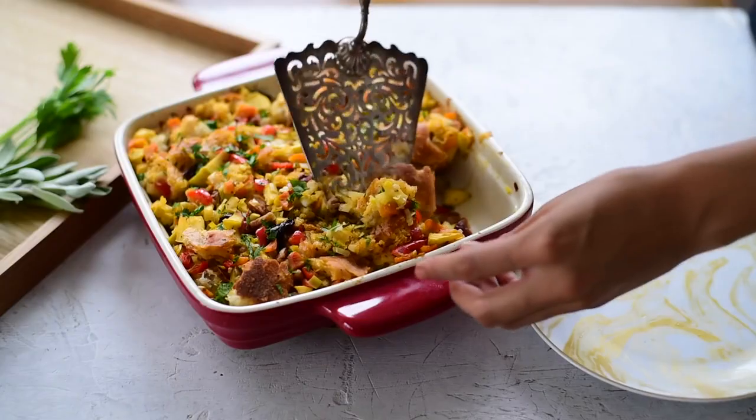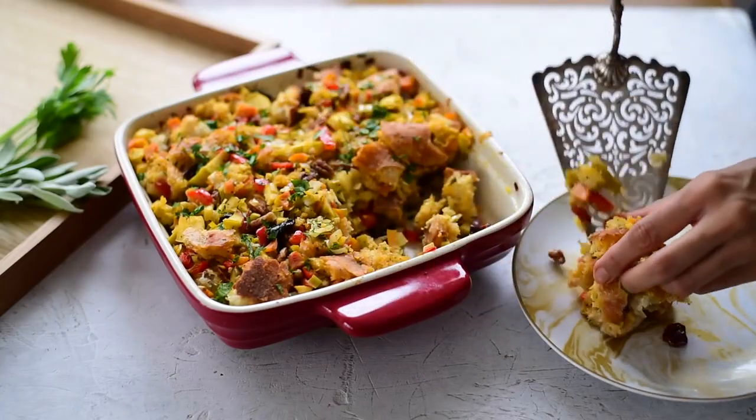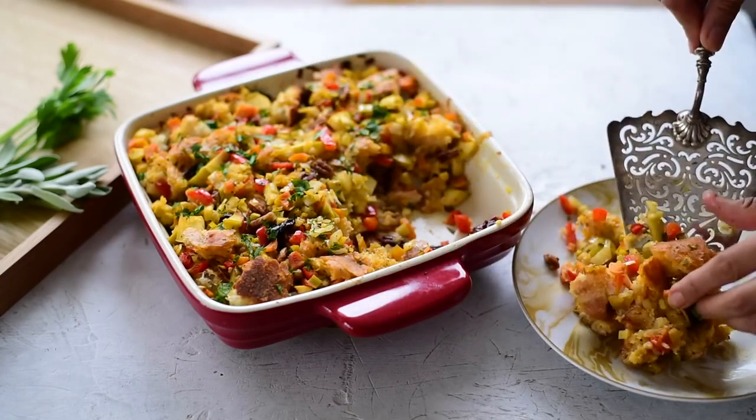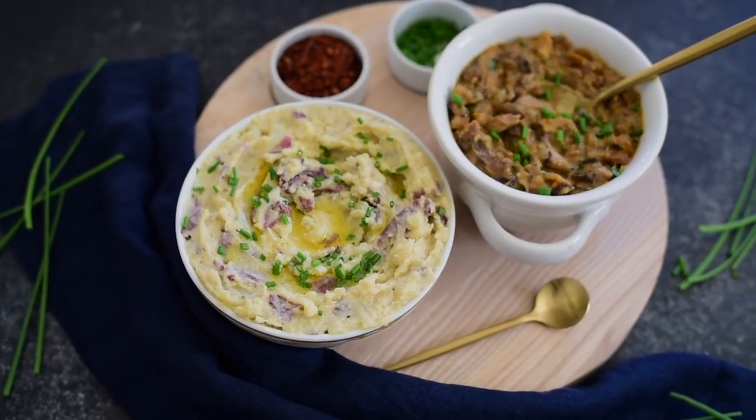Time for stuffing! Look how good this looks — I'm super excited. I think your family and friends will love this dish for Thanksgiving. It tastes just like regular traditional stuffing, probably even a little bit better. I hope you enjoyed that recipe for traditional stuffing done vegan style. If you did, please hit that thumbs up button and stay tuned because I'll be sharing my next vegan Thanksgiving recipe in just a few days.